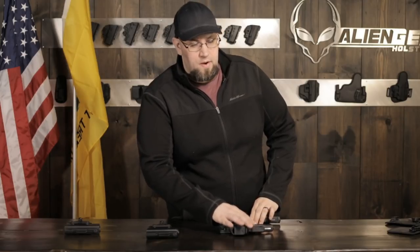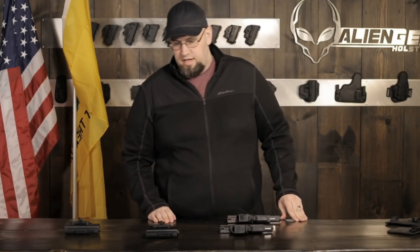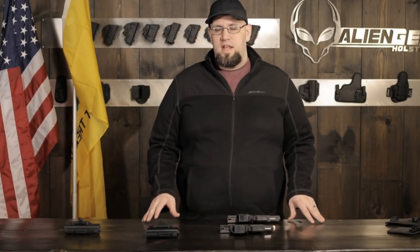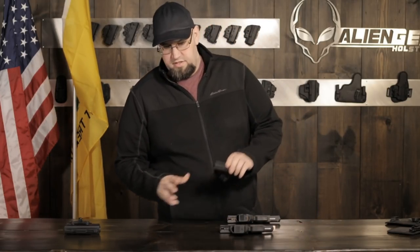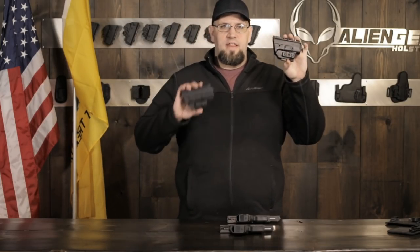These are two very popular concealed carry guns, and incidentally they are both supported in the ShapeShift modular holster system, as you can see. We've got this shell for the 26 and this one for the 19.